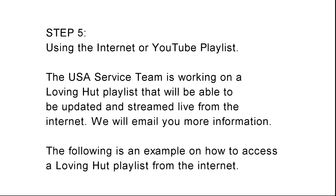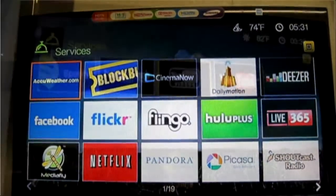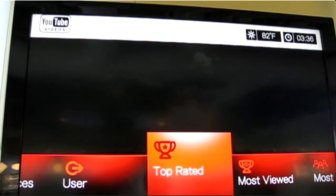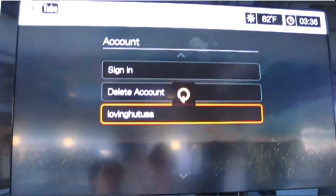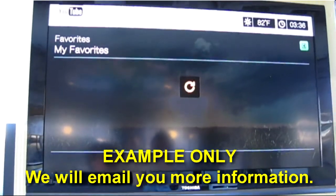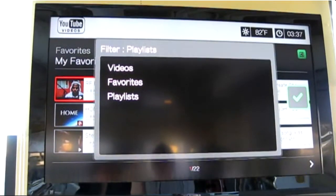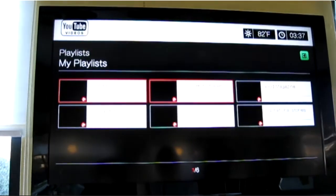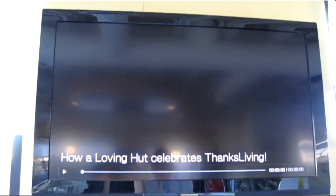Step 5: using the internet or YouTube playlist. The USA service team is working on a Loving Hut playlist that will be able to be updated and streamed live from the internet. We will email you more information. The following is an example on how to access a Loving Hut playlist from the internet.